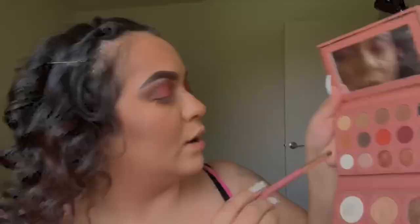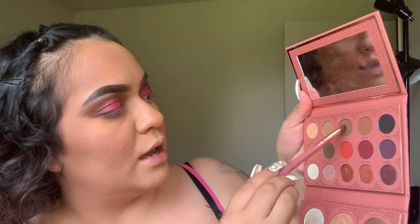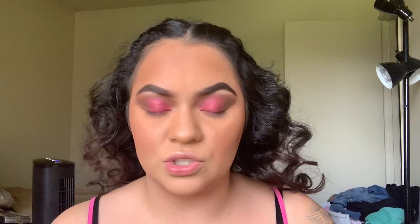I grabbed Midnight and Mimps — Midnight is very dark. Yesterday was like 96, 92 degrees. Right now it doesn't feel that hot, even though I have a fan right here — but that's because I was curling my hair.